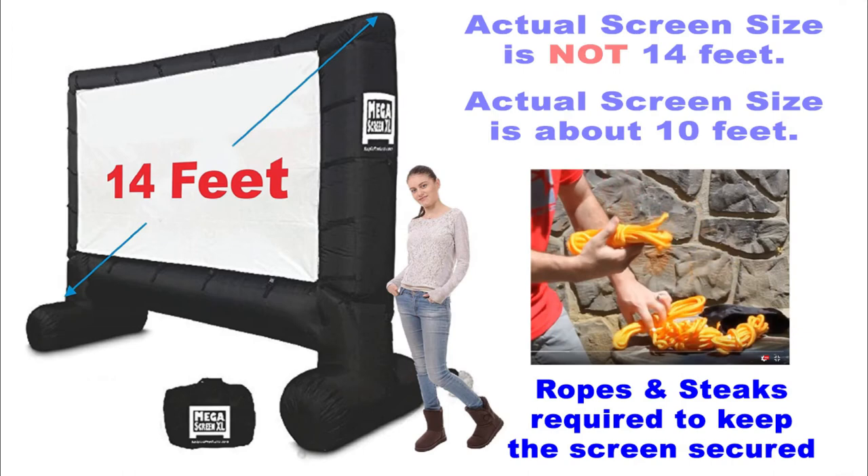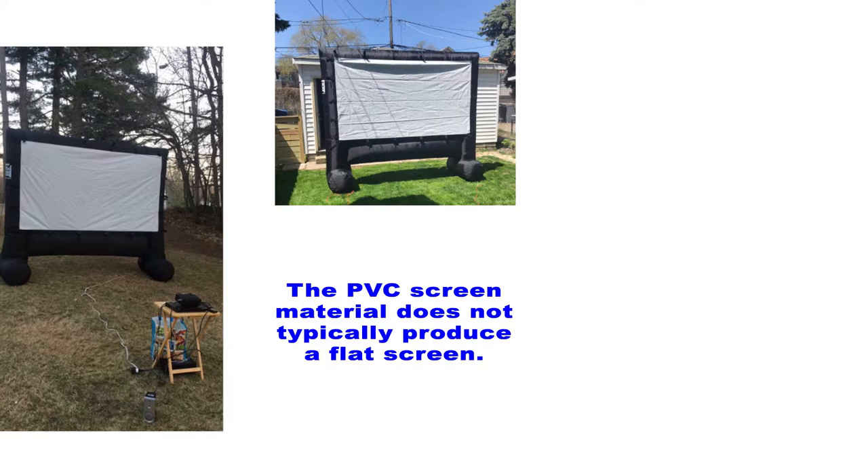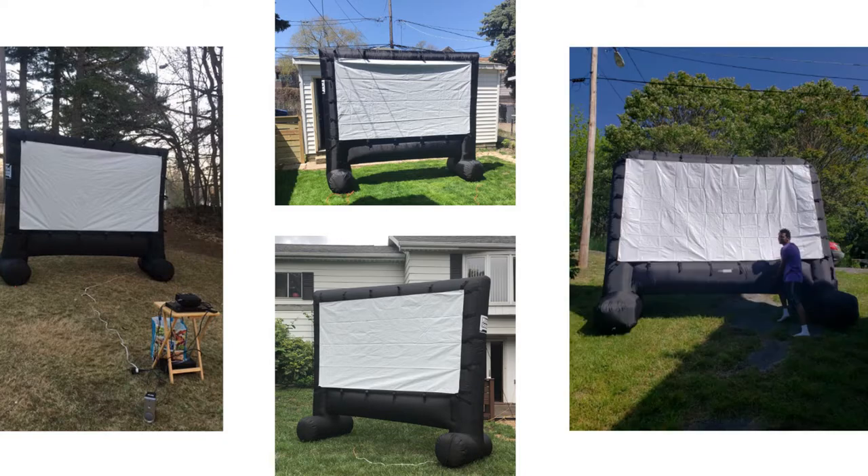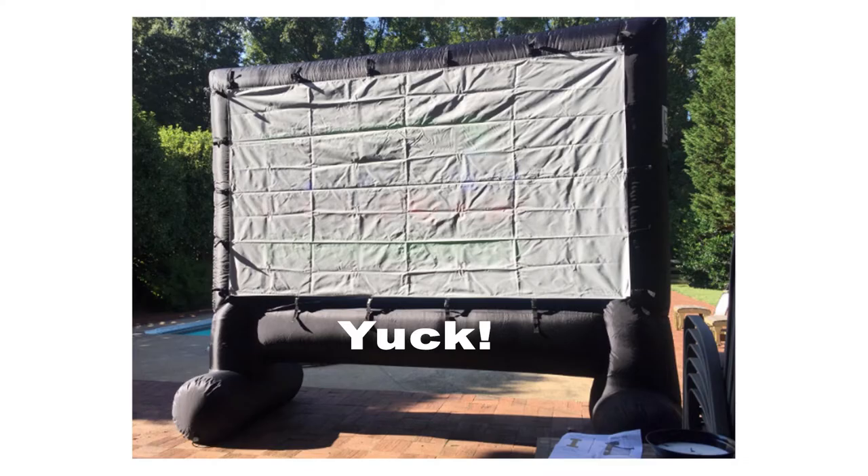You'll also need enough room to stretch out the ropes in order to secure the screen so it doesn't blow away in a big gust of wind. The final downside to this type of screen is the actual screen material itself — it's usually a plastic PVC type material that does not typically produce a flat screen. Here are a few images grabbed right off Amazon, posted by people who reviewed this type of screen. The final image is the worst of all. Yuck.